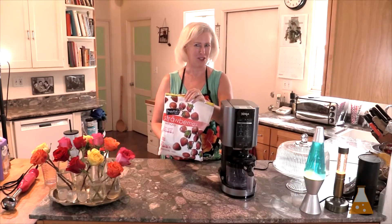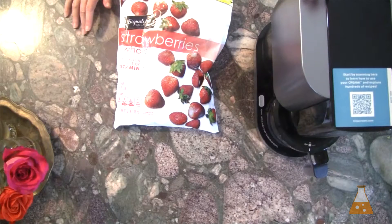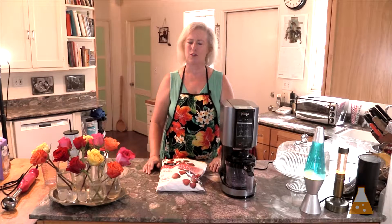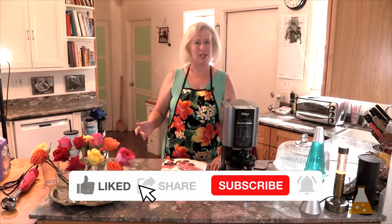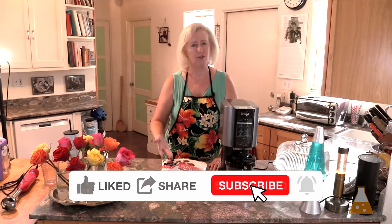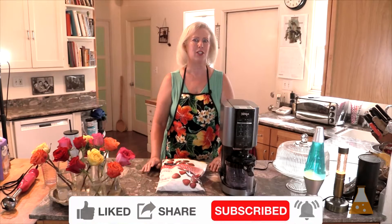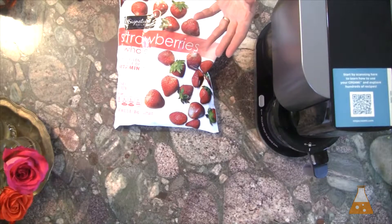Hi, I'm Tanya. Today I'm going to show you how to use your Ninja Creamy to make delicious sorbet with frozen fruit. Now if you have a Ninja Creamy of your own, you've got the book that tells you what to do and it says to always use fresh fruit. You can use frozen fruit, and you want to be able to use frozen fruit because your freezer is where you can store so many things to have on hand whenever you need them. I'll show you how to use frozen fruit and the modifications you need to take.